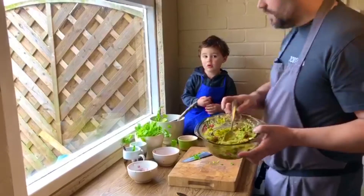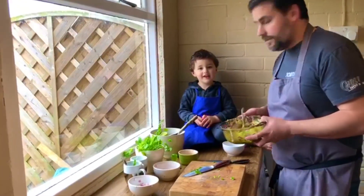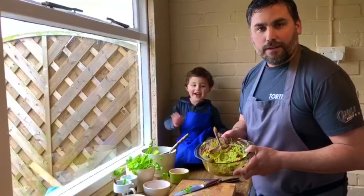So have a go — simple. Make it at home with the kids, get the little ones involved. Did you enjoy that? Yeah. Enjoy, stay safe, and we'll be back again with another recipe soon. Thank you. Bye bye.